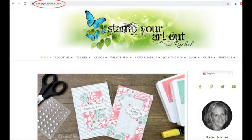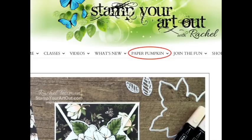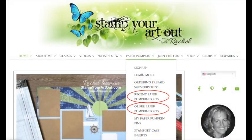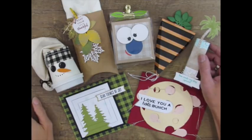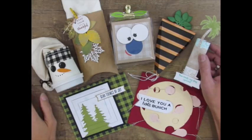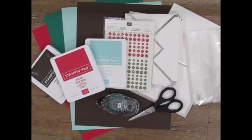If you're looking for ideas for past kits, visit my website at stampyourartout.com. Click on Paper Pumpkin in the top menu, then choose Recent or Older Posts. Since March of 2013, when Paper Pumpkin first began, I've been creating and sharing alternate projects so Paper Pumpkin subscribers can see that there are so many more possibilities with those kit supplies. And that's what I'll be doing in this video — I'm excited to create with you, so let's get started.